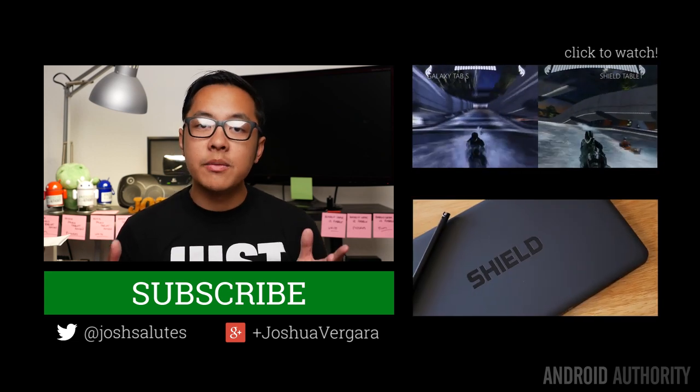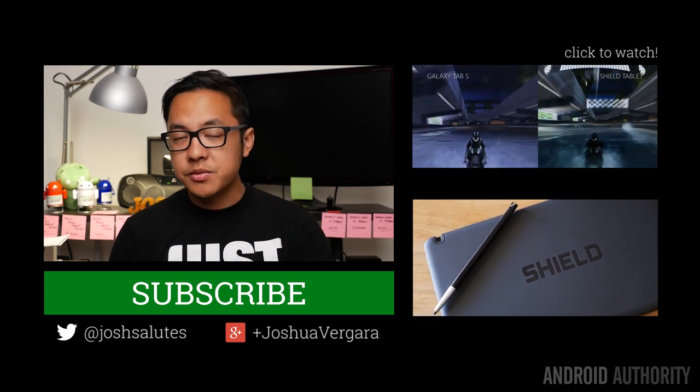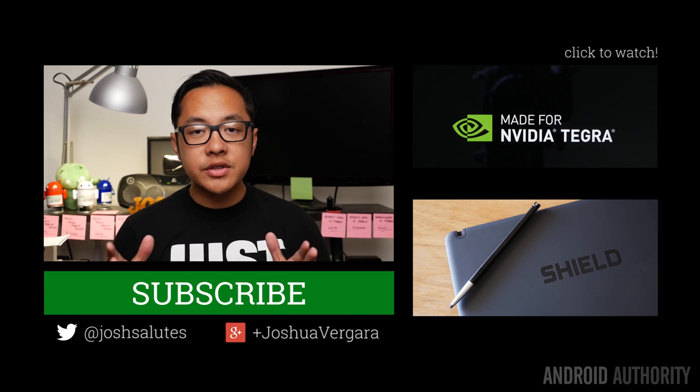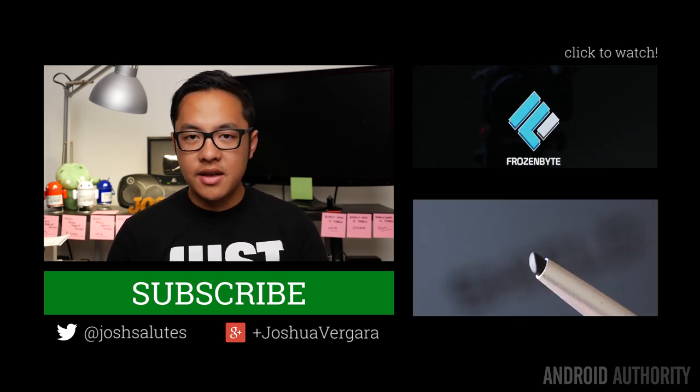Keep it tuned here and watch content from my colleagues in Android. Drop us some likes if you haven't already, and subscribe to our channel. And don't forget to head on over to AndroidAuthority.com, because we are your source for all things Android.